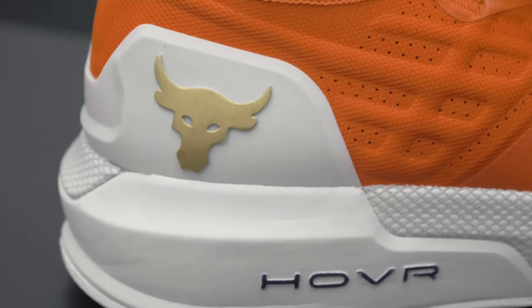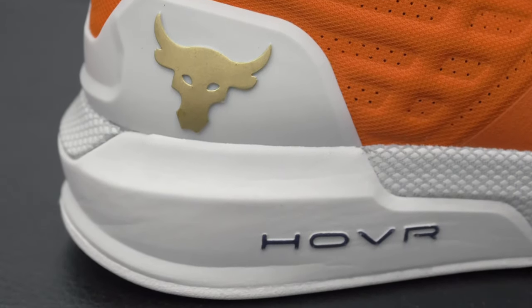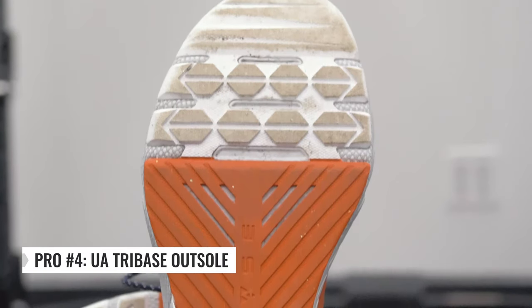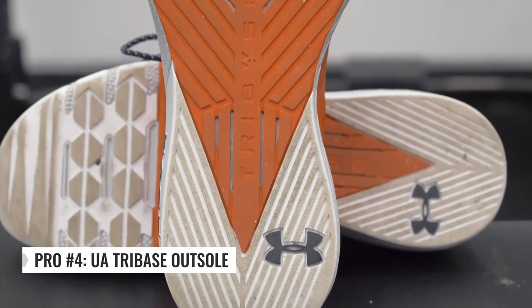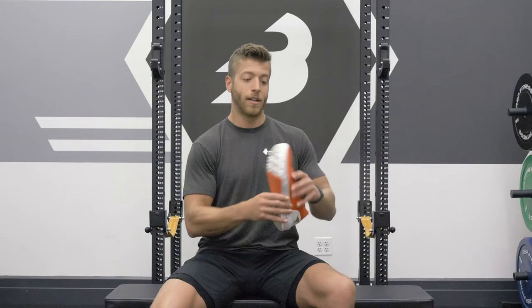My final pro with this model is the Under Armour Tri-Base Outsole. They integrated this outsole that they also used in, let's say, the Tri-Base Rain into the Project Rock 2, and I think that's awesome for just overall support under movements. So not only do you have the hover midsole, but you have the Tri-Base Outsole.